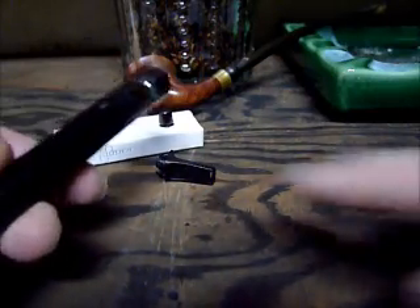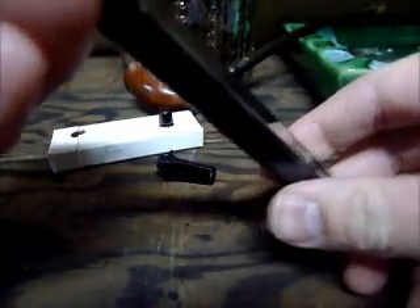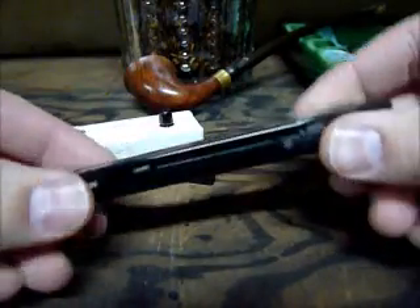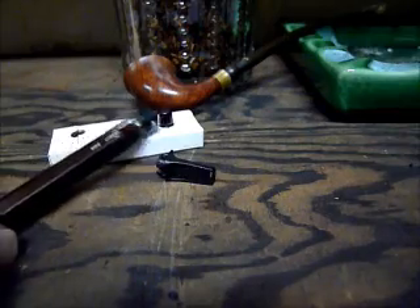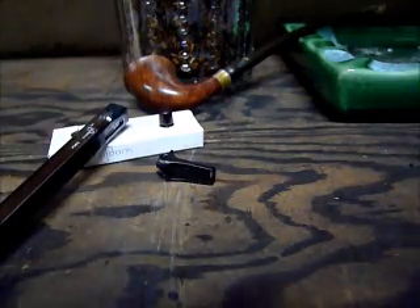It uses butane, which fills the container here. You can light it with a piezoelectric ignition right down here on the base. So it's all self-contained — nothing to carry beyond the pods and the device itself.